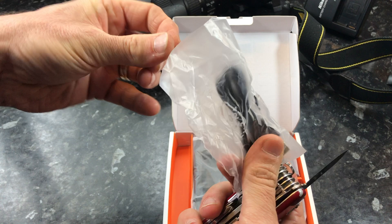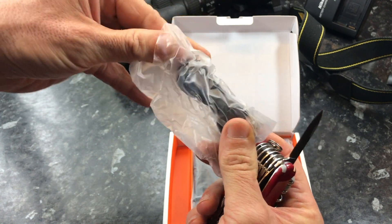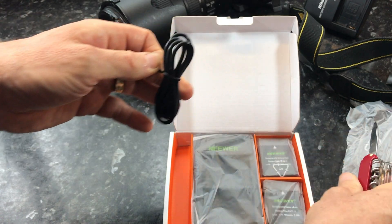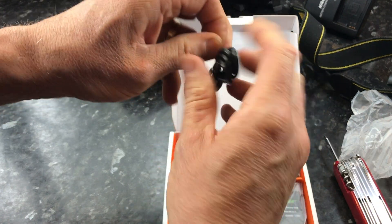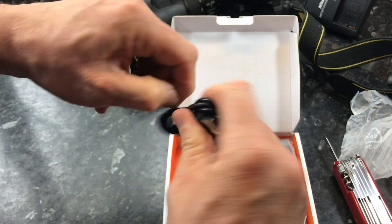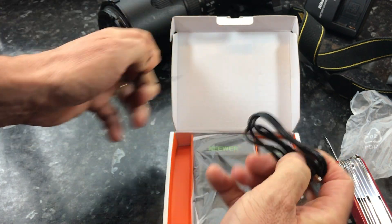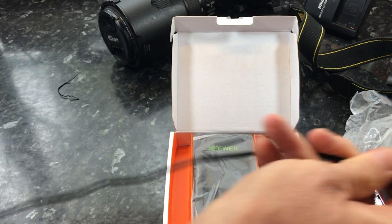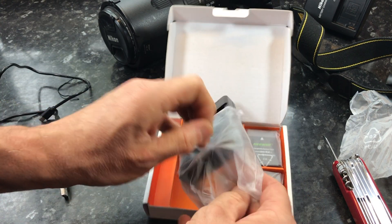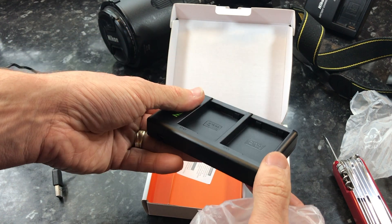Inside the box there indeed appears to be lots of components. We have a USB charging cable here. It's nicely packaged — a nice little box. So if you're one of these sort of people who like to keep things back in their boxes, it's a nice tiny compact situation going on here. It's been a struggle to undo the cable tie. Yeah, it's a reasonable length — quite short but long enough I guess. And there's the charger.